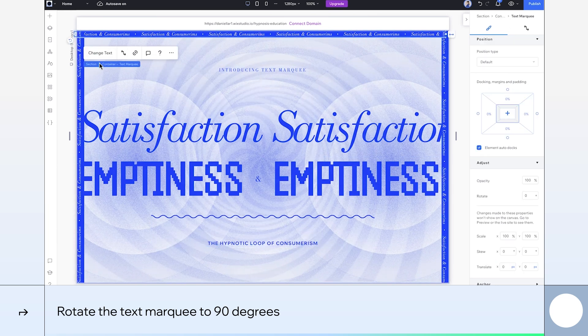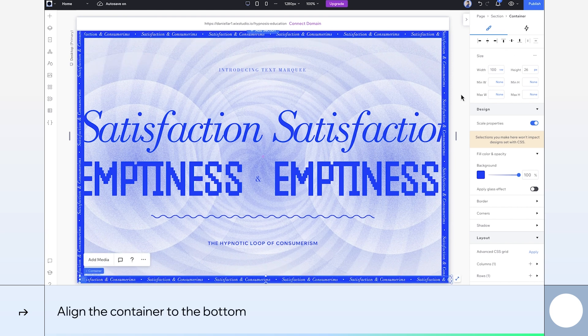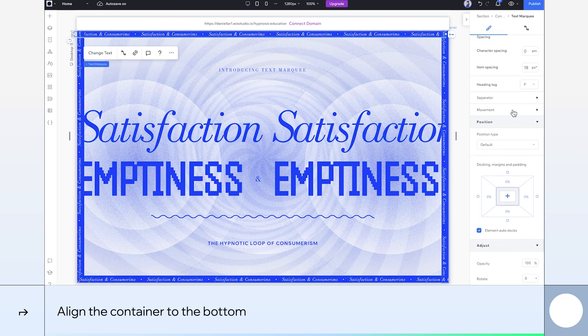To create the bottom row of the frame, I'll simply duplicate the first container and align it to the bottom. The containers are all set. Now let's add some motion by tweaking the movement settings.